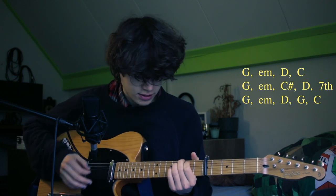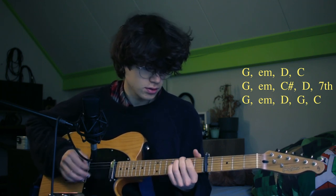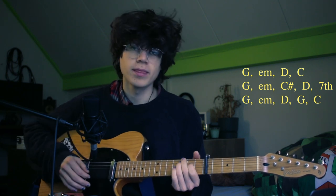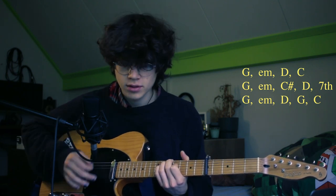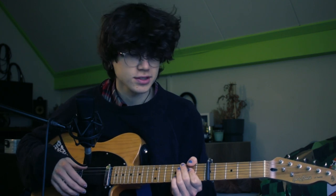Then we go into the seventh shape. The last sentence of the intro is G to E minor to the D — we hold on to the D a bit longer — and then we go from G to the C: G, G, C. And that's when the first verse starts.